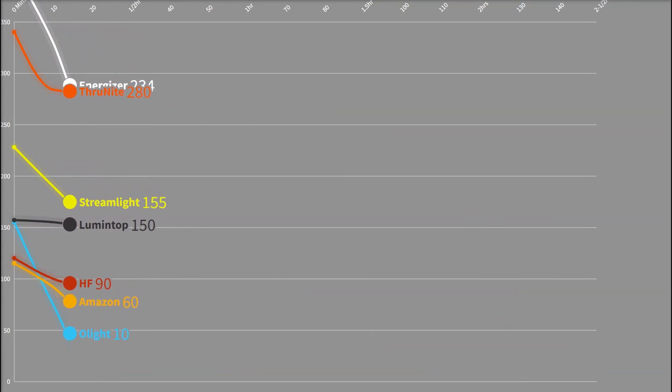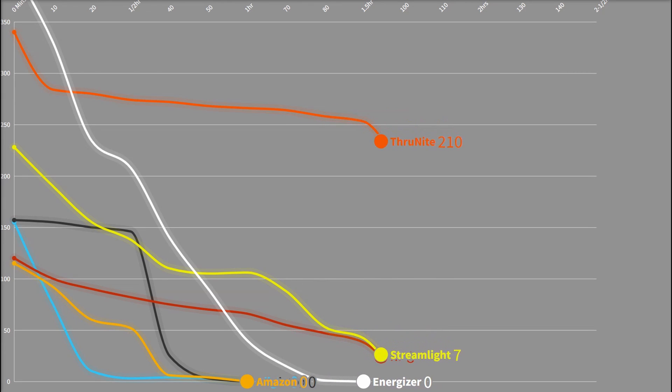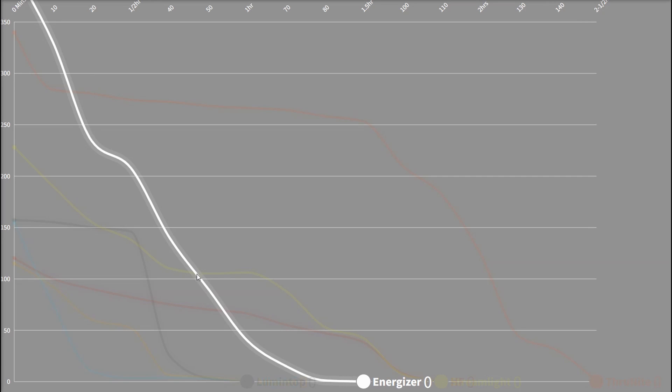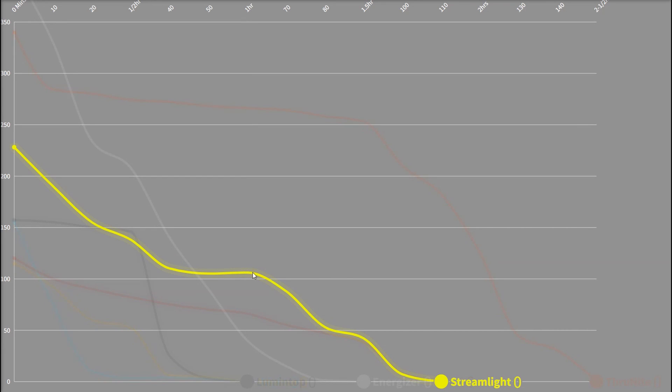The Thrunite provides the most consistent light overall, but it gets pretty toasty — 132 degrees on the handle at times. If we consider everything over 100 lumens to be useful for what we do, it weeds out a few lights immediately. Olight, Harbor Freight, and the Amazon special all fall below that within 10 minutes — not super useful to anyone. The Lumetop lasts about 30 to 35 minutes before doing the same, about three times more useful than those others. The Energizer drops dramatically, but still more usable time than the others and a lot of light during it — ironically let down by its battery not keeping up, about 50 minutes of usefulness. The Streamlight managed about 70 minutes of decent light output — pretty impressive for its tiny size.